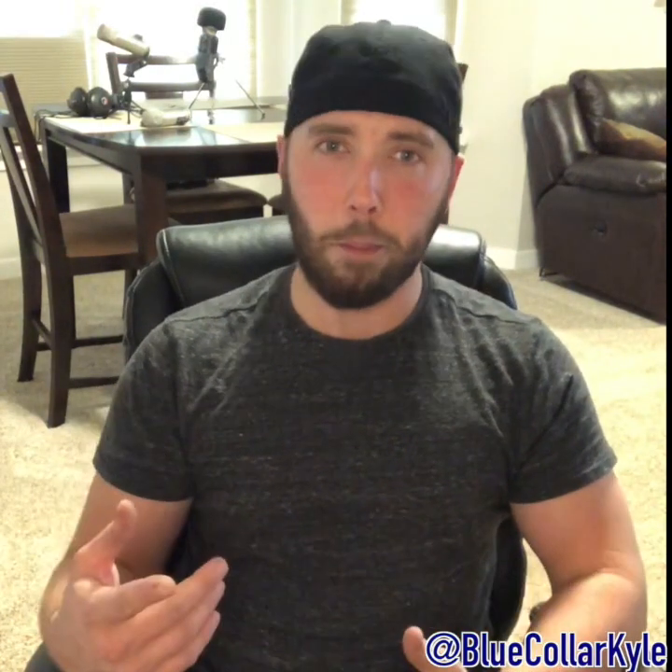I hope you guys enjoy it. If you do, be sure you click that share button — I greatly appreciate it. I hope you guys have a fantastic weekend. Check out my day.